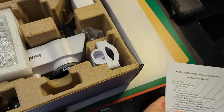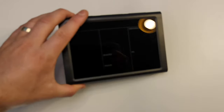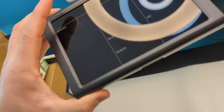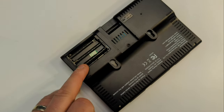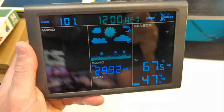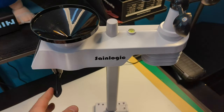Everything comes nice and packaged. This is your docking station where you're going to have all of your gauges. It takes three triple-A batteries right in here. This is what it looks like — you have your settings on the top here.